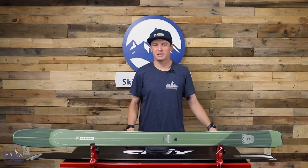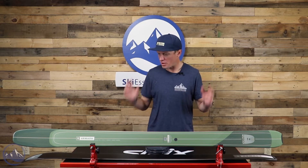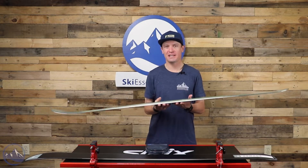Hey skiers, I'm Jeff from SkiEssentials.com. Welcome to our 2023 ski test. We've got a brand new ski for 2023 here. This is the Armada Locator 96.